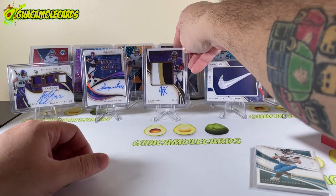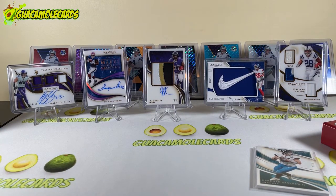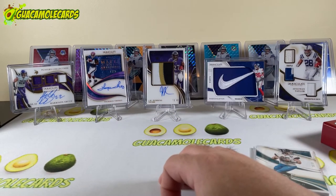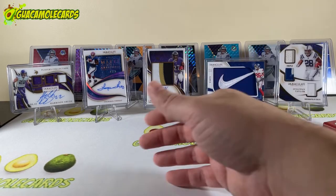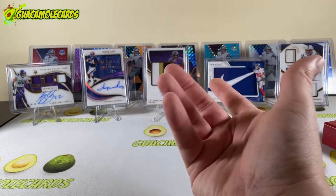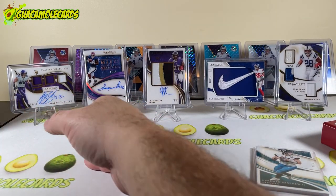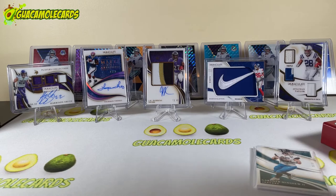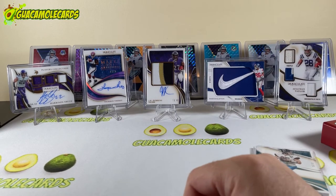Three cool autos and there you have it — a nice little box. I do like this product. Let's talk about the ratings. Card quality and appearance: 15 out of 15 for me — these are beautiful cards. The acetate finish really gives them some durability, and they're all on-card autos, no stickers — fantastic. Inserts and parallels: we have players collection, Marks of Greatness, a true rookie, the triple patch, our base, and our insignias — all great. I gave it 18 out of 20.